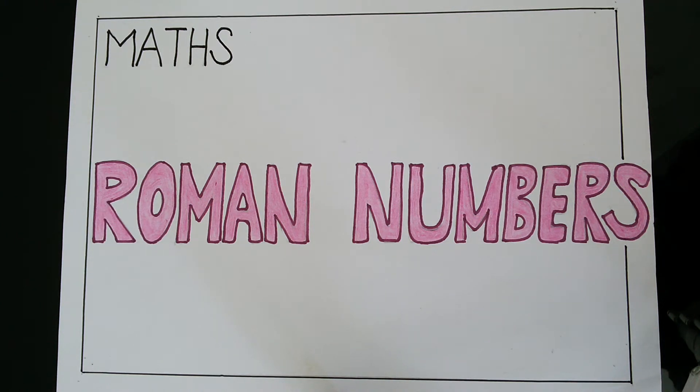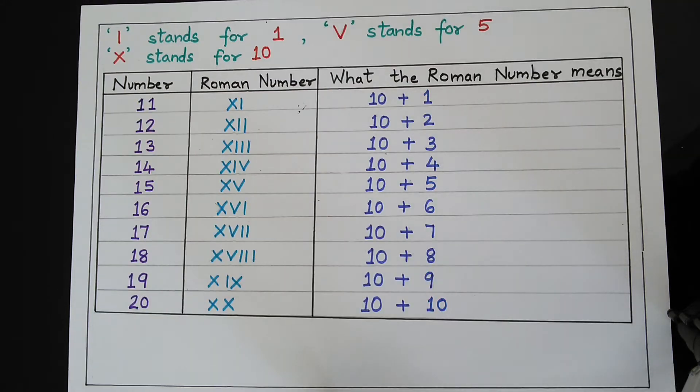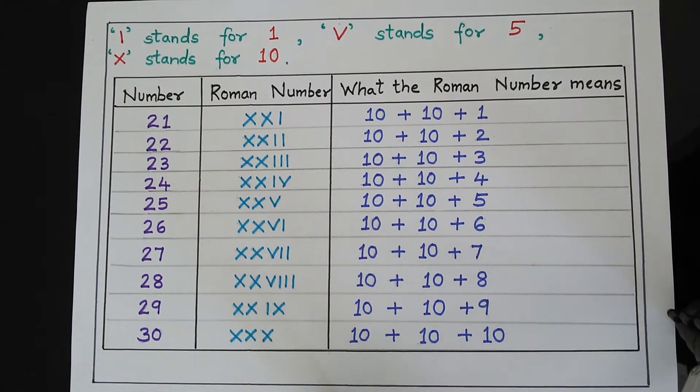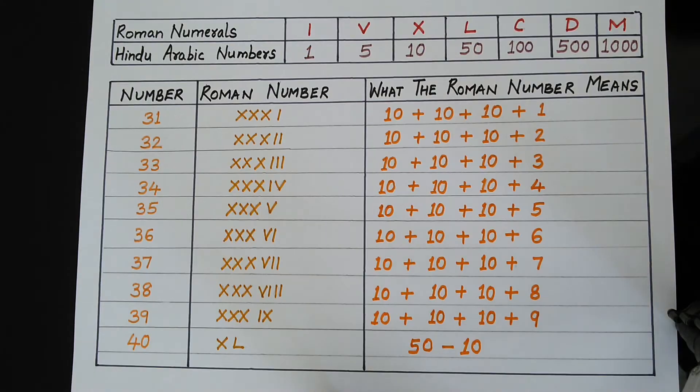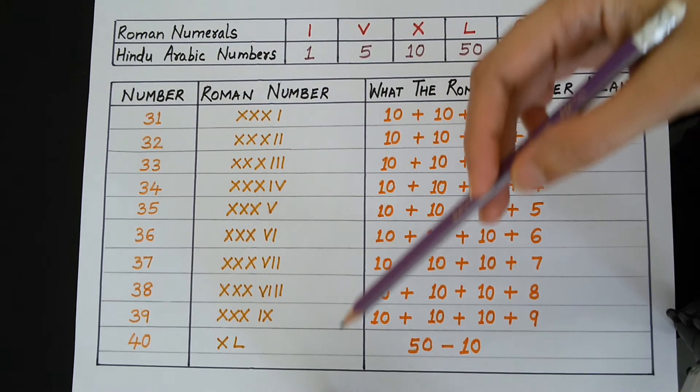Welcome to our maths class. In my last video, we had learnt Roman numbers 1 to 12, 11 to 20 and 21 to 30. In today's video, we will learn to write the numbers 31 to 40 in Roman numerals.